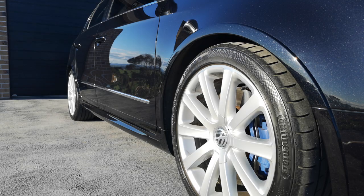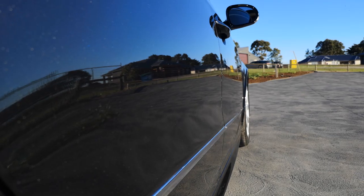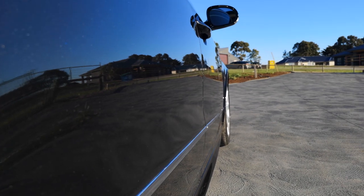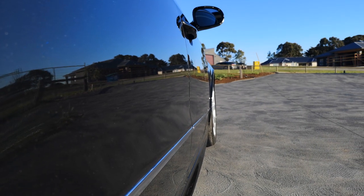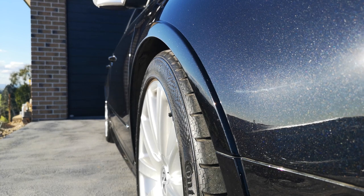In today's video I'm going to be showing you how I wash my R36 Passat. As you can imagine with a black car, I take every step and precaution I can to make sure I don't introduce any scratches or swirls into the paint. So I'm going to be showing you the best possible way to go about doing that.